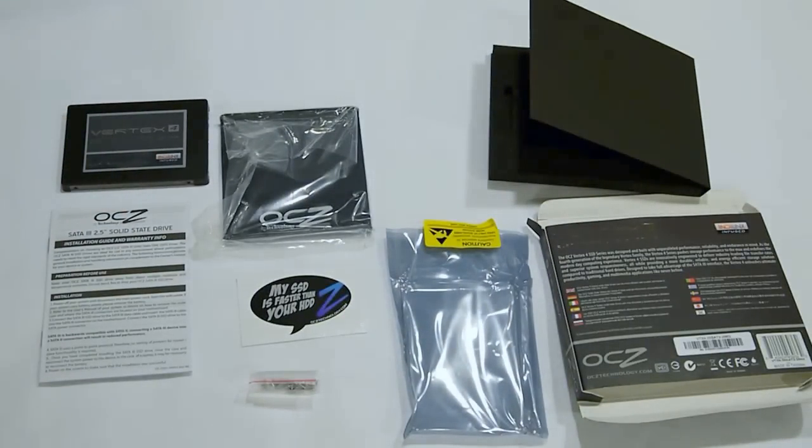That covers the unboxing of the OCZ Vertex 4 256GB SSD drive. We'll show some performance graphs here and then finish with a brief wrap-up.